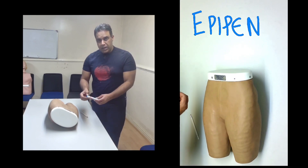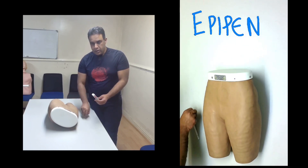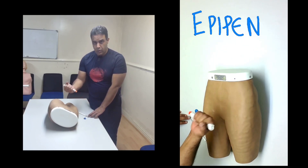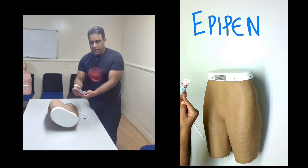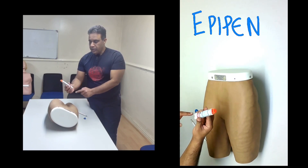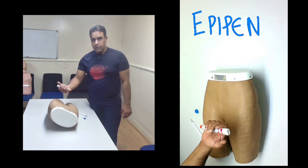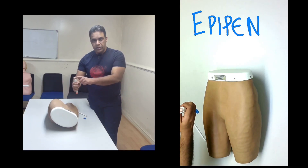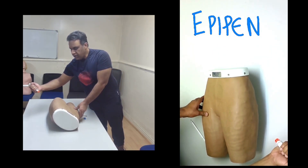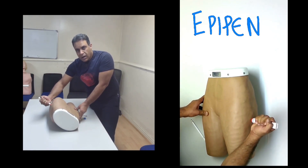Before you give it, take the blue top out — if it is still in place, it will not work. Then hold the EpiPen firmly, making sure you can read the English clearly. If you cannot read it, it means you are holding it incorrectly. Hold it firmly in your fist; you do not need to press anything separately. Bring it to the side of the thigh and press it against the thigh until you hear the click. After the click, keep it there for at least three seconds, then remove it.